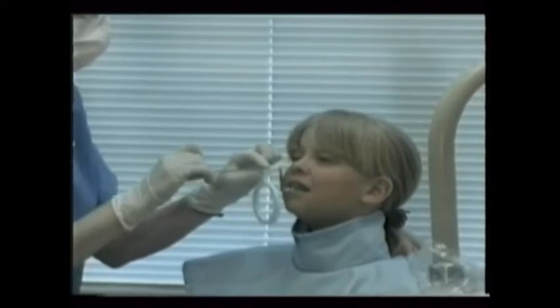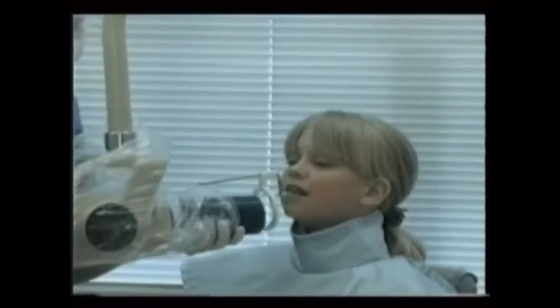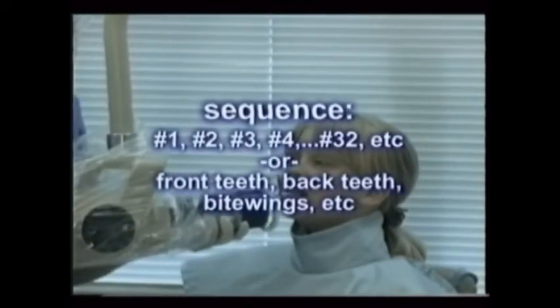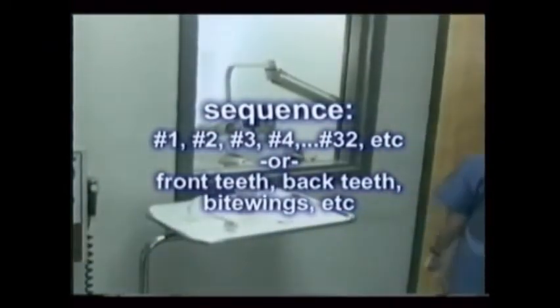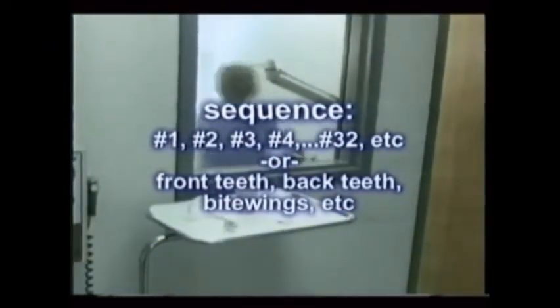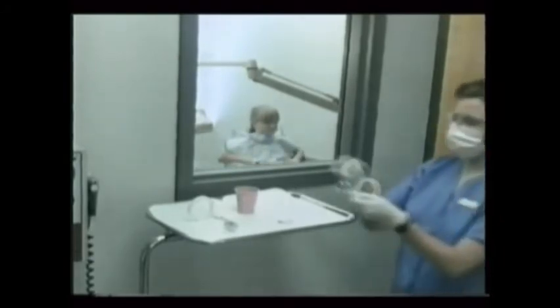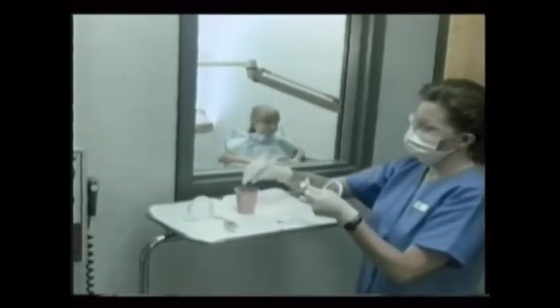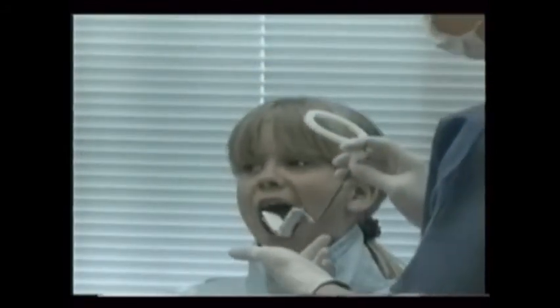Develop an x-ray sequence in your mind so you don't miss any teeth or x-rays once you get started. You also don't want to accidentally x-ray any teeth twice. Start with tooth number one and work your way to number 32, or x-ray the anterior teeth first, then the posteriors, and then do the bite wings. Just develop a sequence and stick with it. Some assistants find it helpful to begin with the anteriors since it's much easier on the patient and reassures them early on. Using film holders, make your exposures.